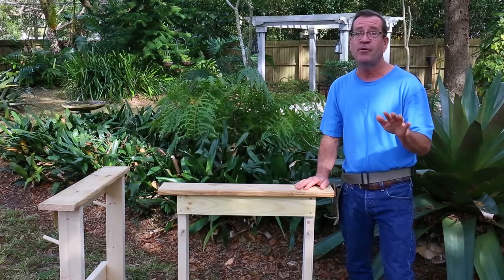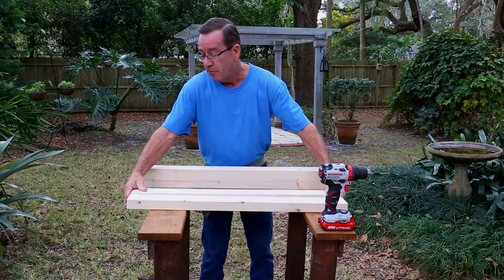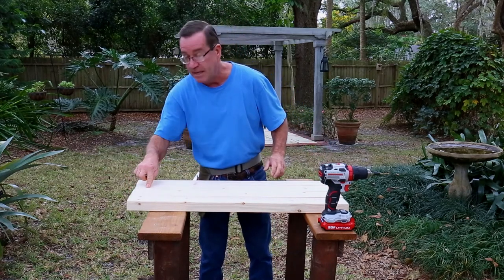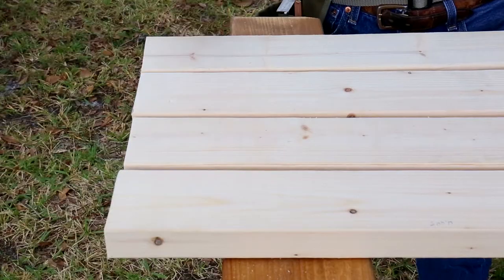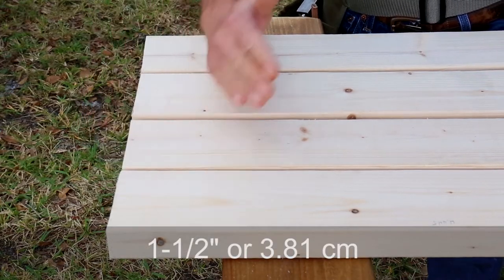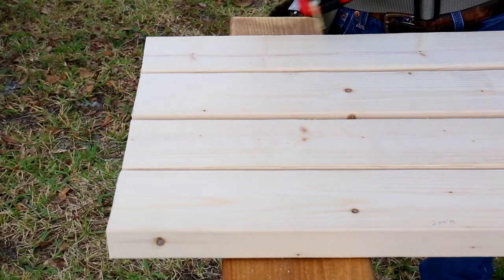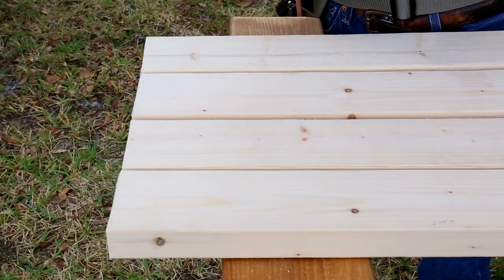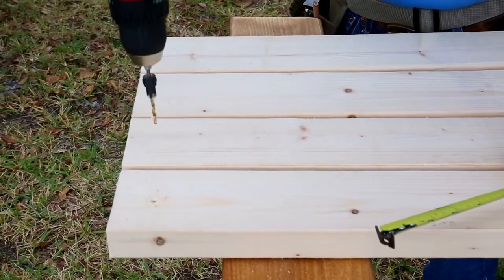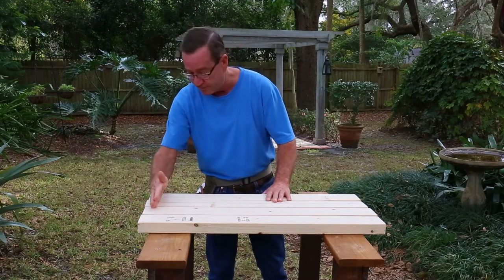Now pre-drill holes in the bottom of the 2x4 legs. You only need one hole in each leg, at the bottom center. With all four leg boards laid out, measure up 1½ inches (3.81 cm) from the bottom and drill a hole right in the middle of each board.